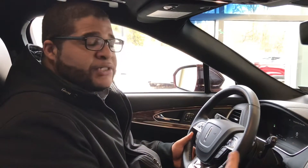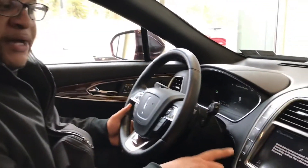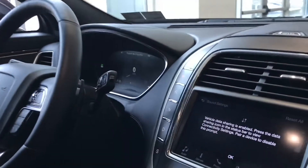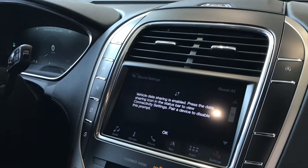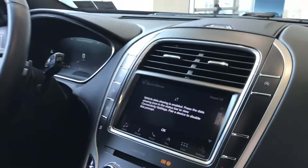The first feature on the new Lincoln Nautilus I'm going to talk about is the push-button shifting. These five buttons here work just like your shifter. Put on the brake, make a selection and the car will shift into that gear.